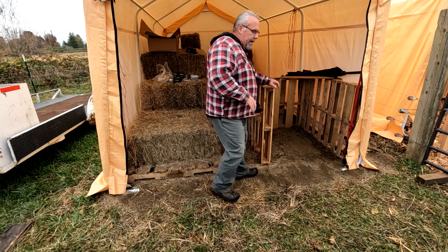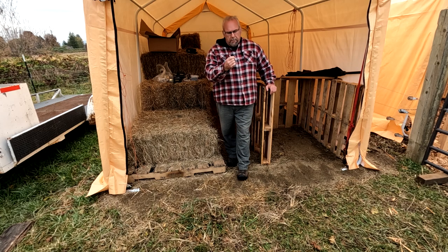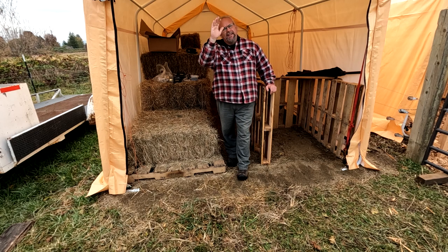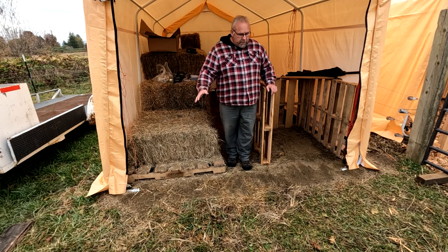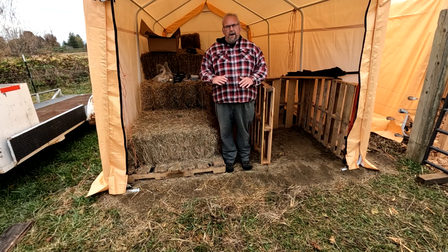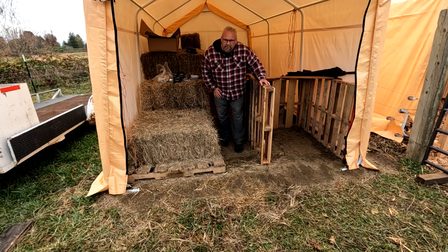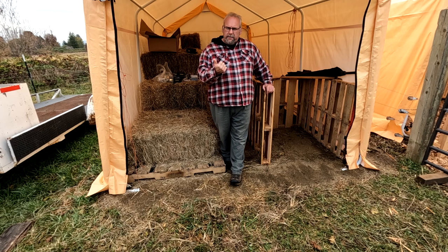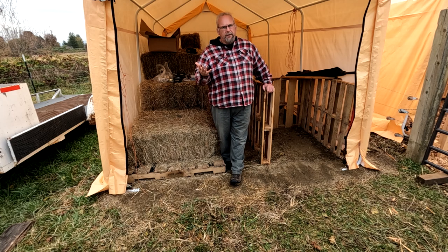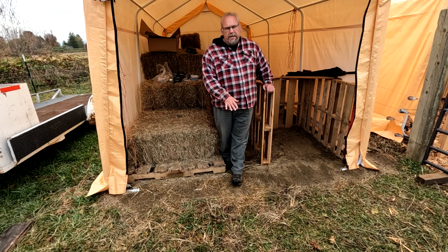Starting with site prep: I knew I wanted it here — my gate is right there and it still gives me full access for equipment. This is the high side of the property. When it was still fall and very dry, I rototilled this whole area, picked all the sod out, raked it flat and level. Then I put down DG — decomposed granite — which in the Northwest compacts really well, stays dry, and is a fine gravel that isn't loose. What I was trying to do is keep moisture from transferring up off the ground into the hay so it doesn't mold.